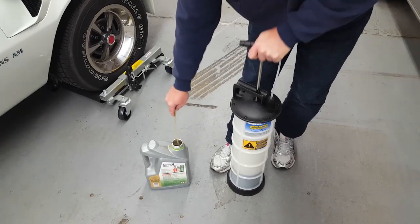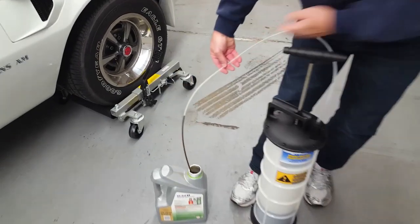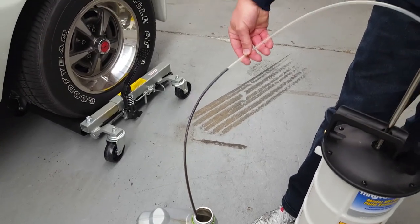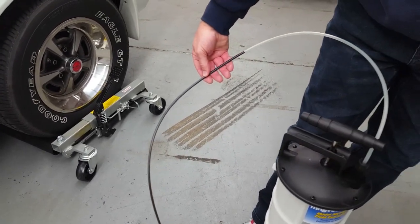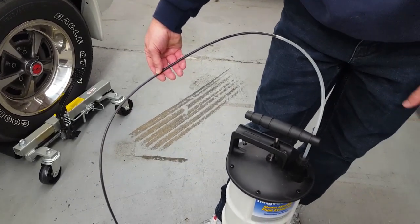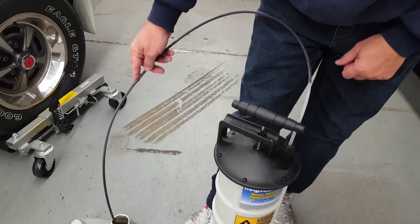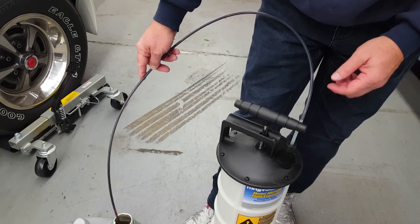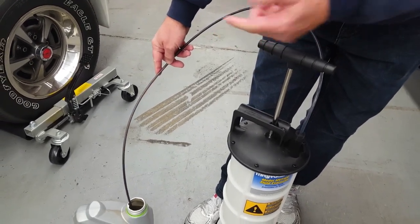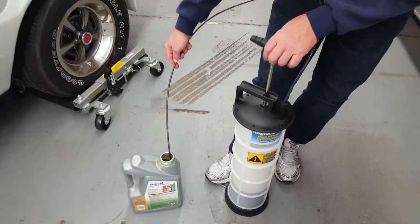Just pump the handle — it creates a vacuum and you'll see the fluid come up into the tube. It will drain the oil, drain your coolant, drain your transmission fluid, your rear end fluids. The more you pump it, the faster the extraction rate. When you get down to the bottom, you'll hear it gurgle at the end, you'll see air bubbles in the hose, and you'll know that you've ultimately removed all the fluid.